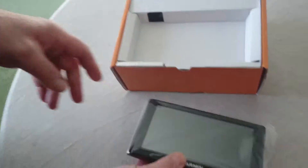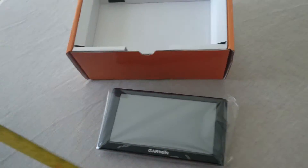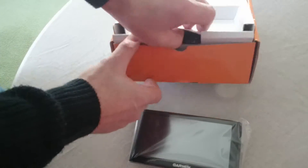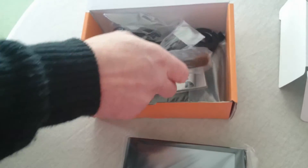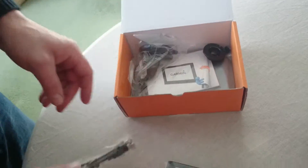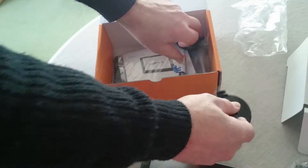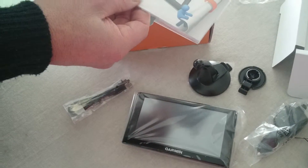In the box is the sat nav — the Garmin, as you can see, it's a 6 inch screen. This is what you get: the charge cable, USB. I'll put the sticker on the back — the Winch Green sticker — and the one that goes on the back of that. And the Garmin instructions.